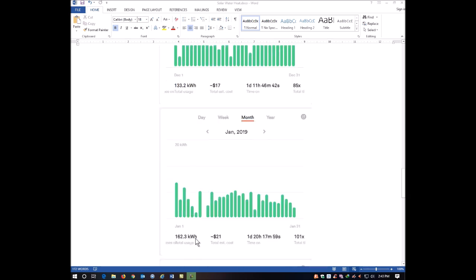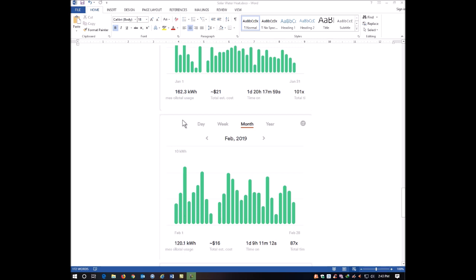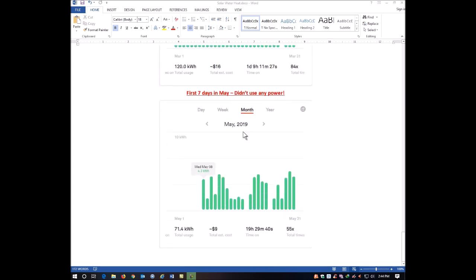In January, my power consumption from the grid jumps up significantly because we have very short days here in Ohio. In February, power starts to drop back down to about 120 kilowatts, and March is still around 120 kilowatts. Then in May 2019, you can see the first day I actually consumed any power from the grid was Wednesday, May 8th — meaning the entire first week of May I consumed absolutely no power from the grid to make hot water. We're back down to 71 total kilowatts consumed from the grid in May.